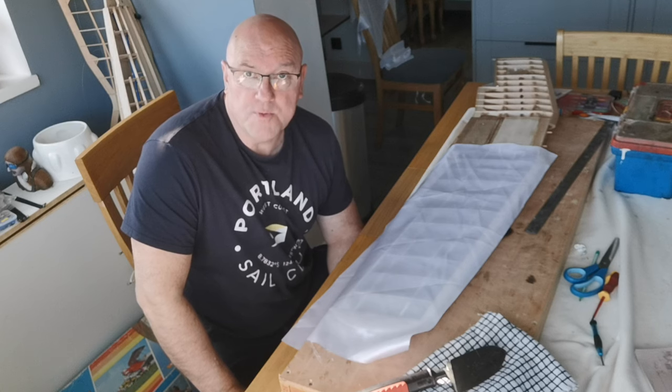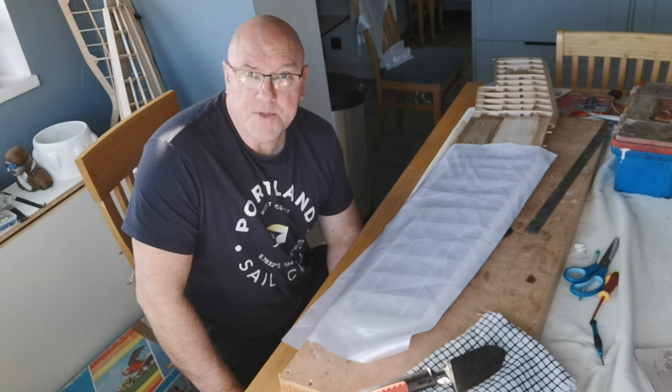The panel's been cut with the weave running parallel to the longer side of the wing structure. This is my way of doing it — I'm sure it's not the only way — but I thought I would demonstrate it and you can see how it goes.